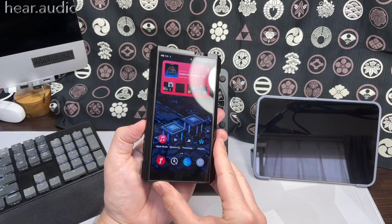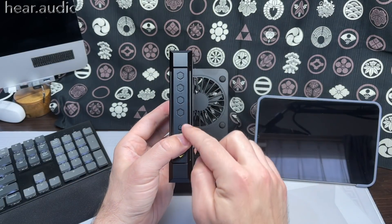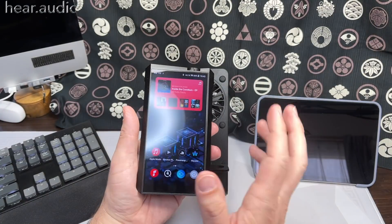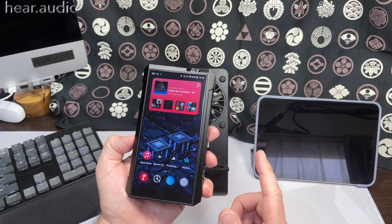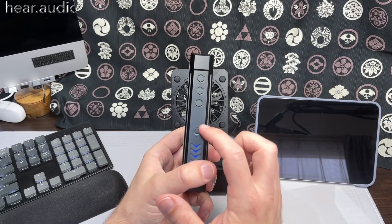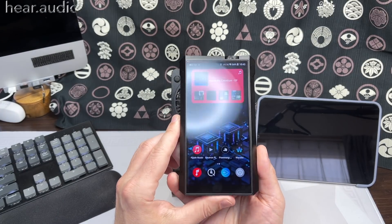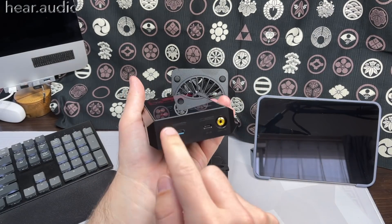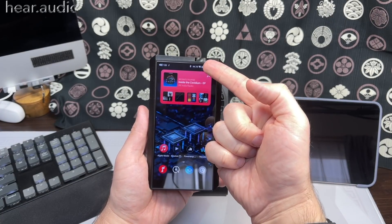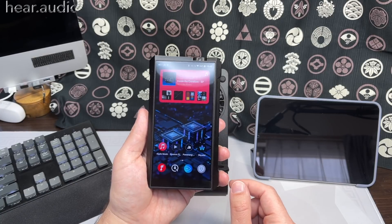There's a hold button that locks the touchscreen, and in the hold settings you can individually configure which buttons — playback controls, volume, or touchscreen — remain active when hold is engaged. Each individual one can be set as usable in hold mode, which is really handy. The battery in DC mode is also configurable: you can still charge the battery while connected via DC and control how much it charges. I set it to 85% to preserve battery life.